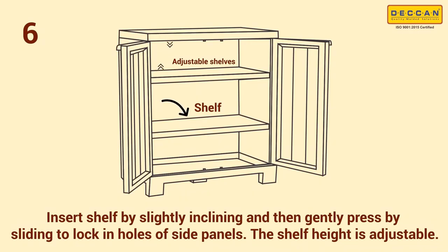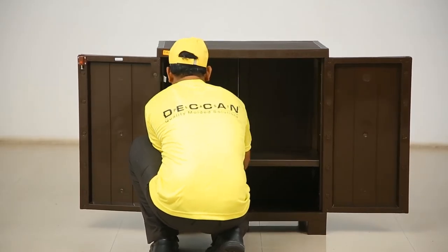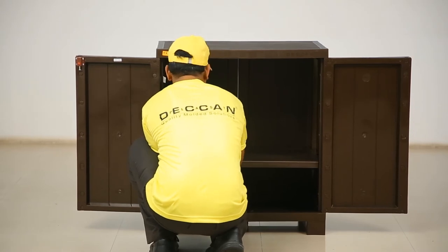Step 6: let us place the shelves in the cabinet. Insert the shelf at a slightly inclined angle, then gently slide and press to lock them in the holes of the side panels. Please note that the shelf height is adjustable as per your requirements.